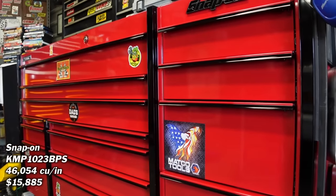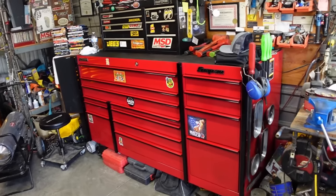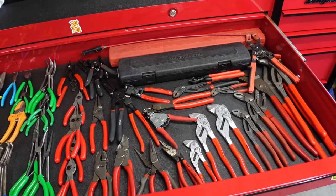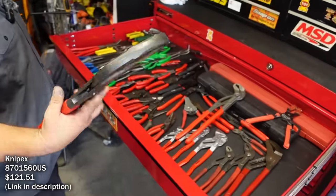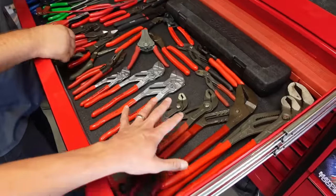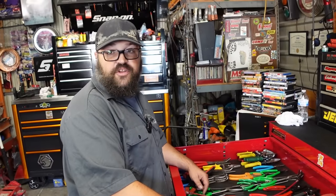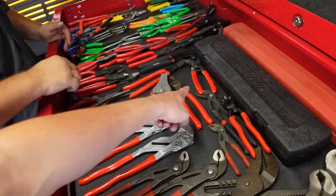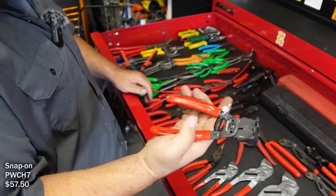This is Adrian's triple-bank Master Series main box, which he's had about six or seven months. In the top right are his pliers. He's a fan of Knipex - he started buying them when Sears first started selling them, and then from his Matco and Snap-on dealers. He shows off their new wire stripper design where you can cut and strip in one motion.